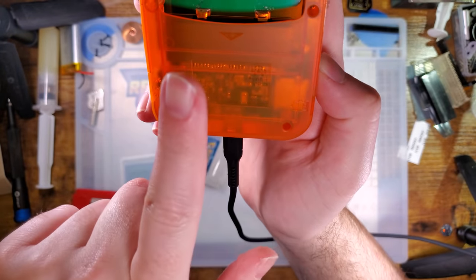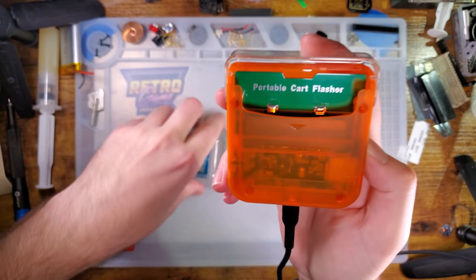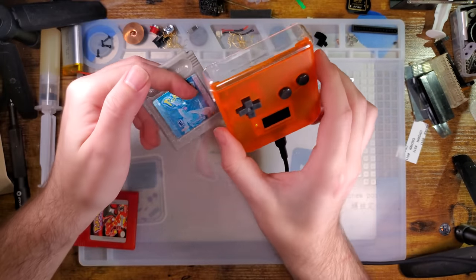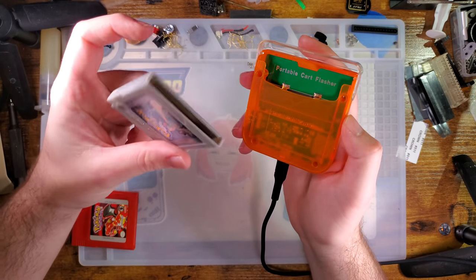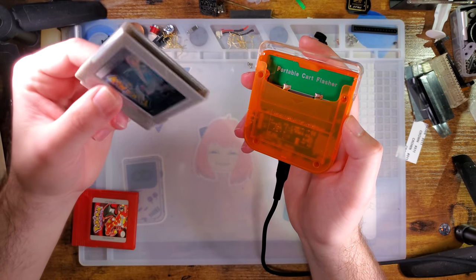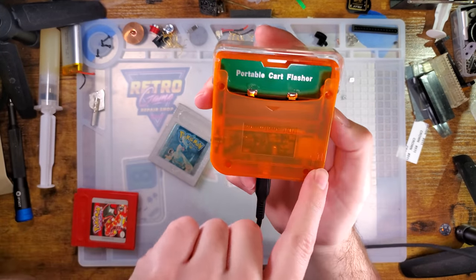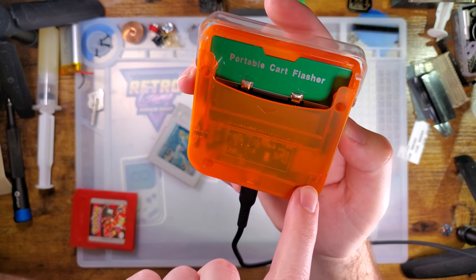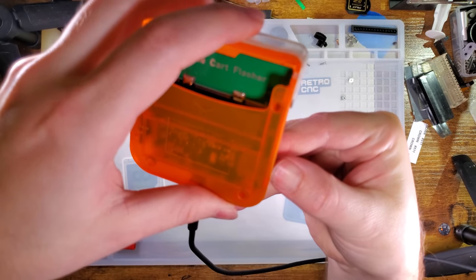At the bottom it says: "Retro Pixel 2022 Collection, All Rights Reserved, Made in China. Power off before removing or inserting the cart." That is important — this thing does not support hot swap. If you insert and remove carts while the thing is powered, there is a very decent chance that you can wipe the save on Game Boy carts specifically. Not so much Game Boy Advance, but Game Boy.